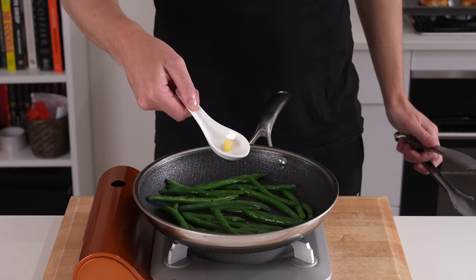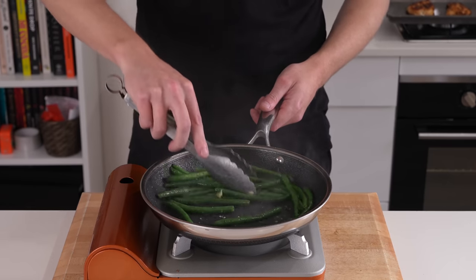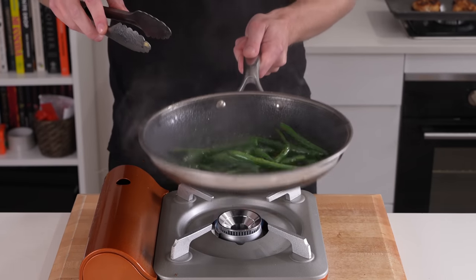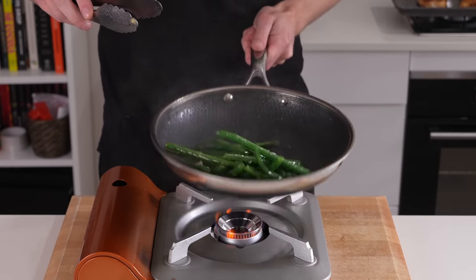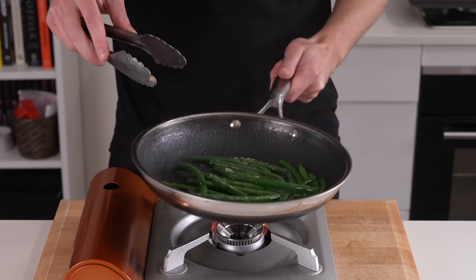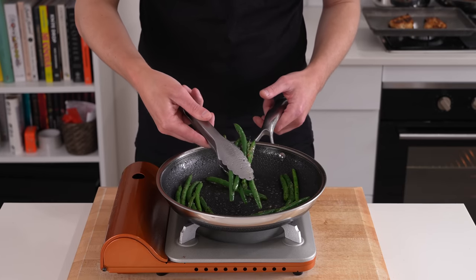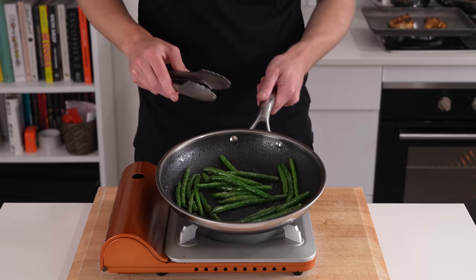Once that's done, add in that one clove of garlic. Continuously mix this, making sure it's not all clumped up and everything's evenly combined, getting that beautiful garlic infusion all over. Cook for one more minute, constantly mixing so that garlic doesn't burn. Once you have beautiful green beans with a slight bit of caramelization, remove from the heat.